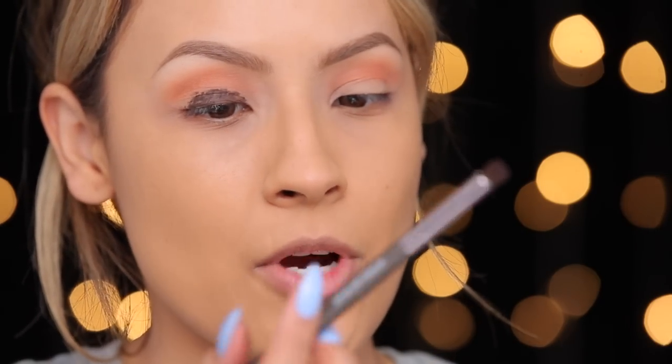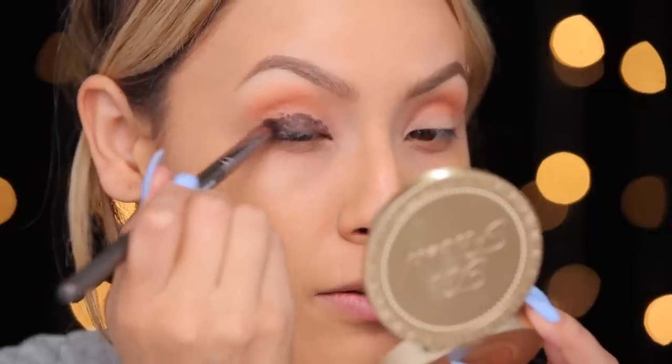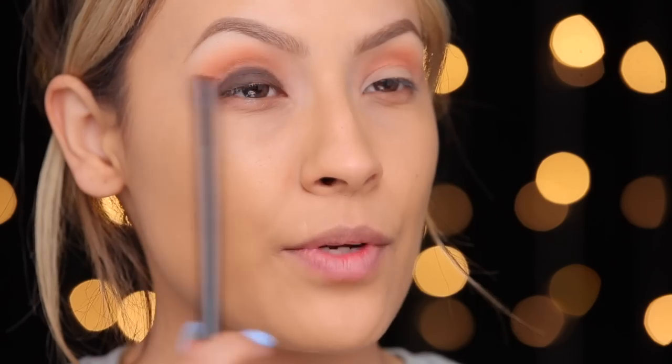I'm going to go ahead and take this Makeup Geek Smoky Eye Brush and try to blend this out. Now I've packed on this base color and it looks kind of messy at the moment, but we're going to blend it out with an eyeshadow and pack this on over it. I'm using my NARS Galapagos eyeshadow, which I've been loving lately, and I'm just going to go ahead and pack this all over.